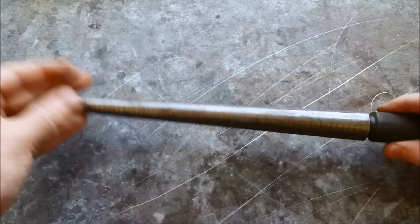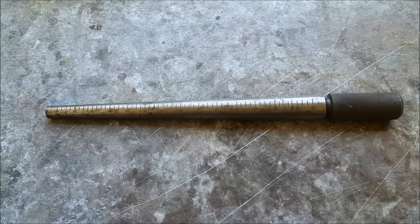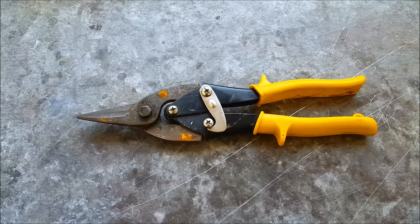Next you're gonna need a mandrel — make sure to get a steel one, not an aluminum one. The aluminum one will divot if you use a hammer on it. Next you're gonna need something to cut the wire. I'm gonna use these metal shears; it's the easiest way to cut it, but you can use wire cutters or a saw if you like.